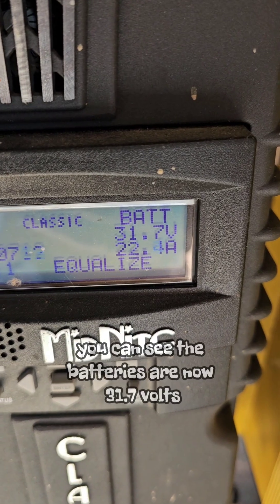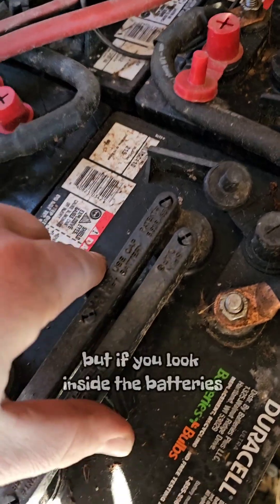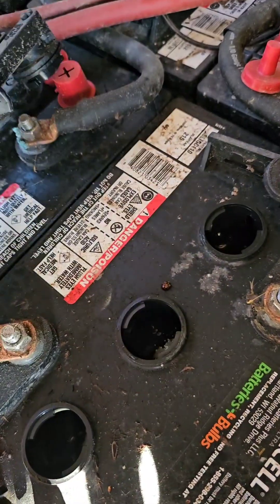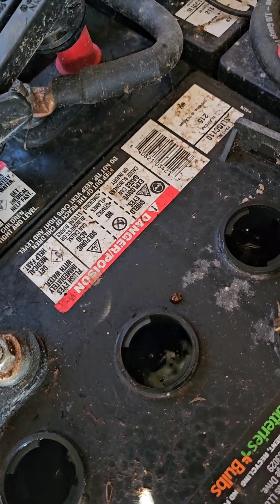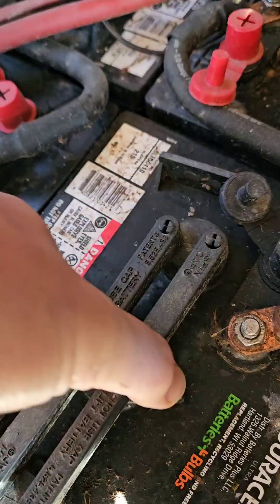Later that same day, the batteries are now at 31.7 volts. I could go to 32 volts but our inverter actually shuts down at 32 volts, so I just turned it down to 31.7. If you look inside the batteries, they are bubbling away. After you equalize a battery it's important to check the water level, because that's when it's off-gassing the most.